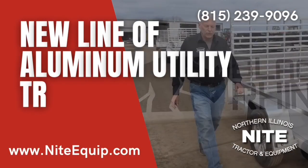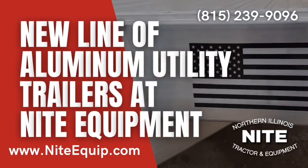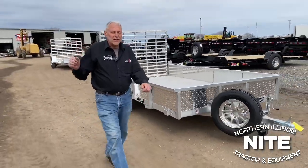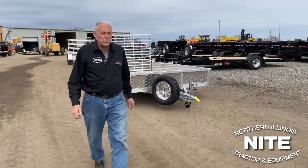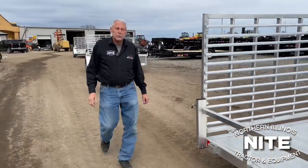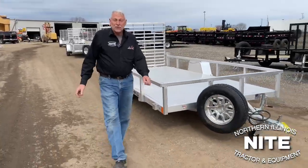Black Rhino — those are our words for today. Can you imagine anything tougher and more durable than a black rhino? Hi, my name is Rick, I'm with Knight Equipment. We're located west of Rockford, Illinois, about eight miles. We sell several different brands and types of trailers, and today we're excited because we're going to tell you about a new trailer offering here at Knight.